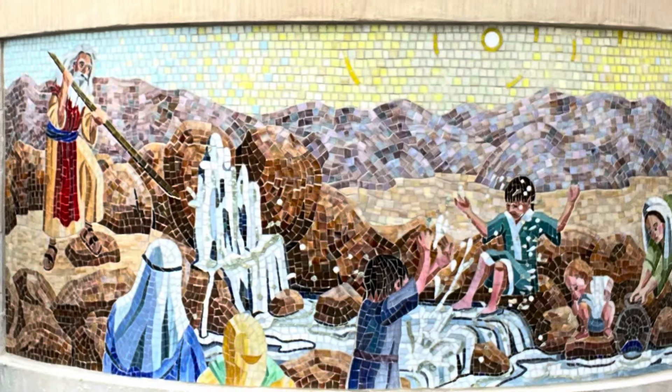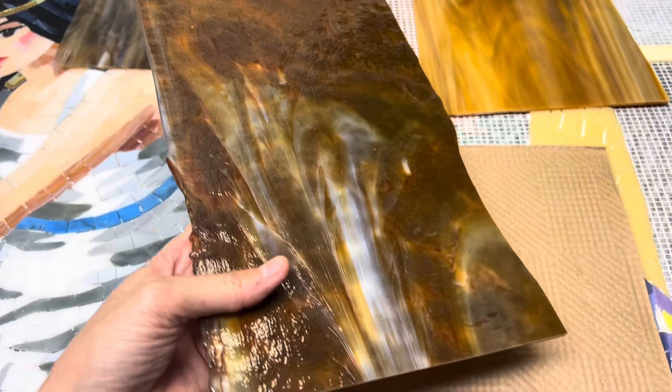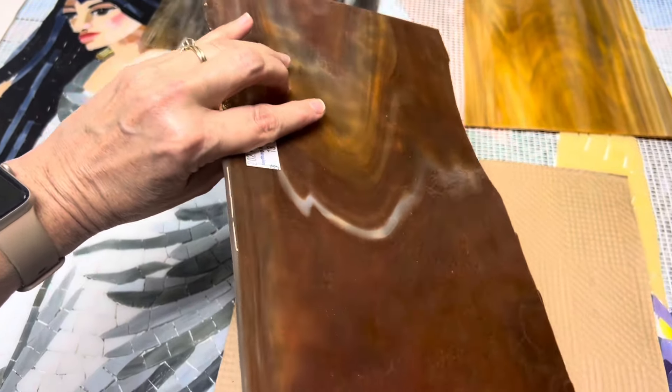Then I remembered I used a reddish brown for the rocks in the other mosaic. And even though this one isn't very streaky, I think I like the color enough to be able to use this on the trunk. I have a couple more pieces. So this is the one I'm going to go with.